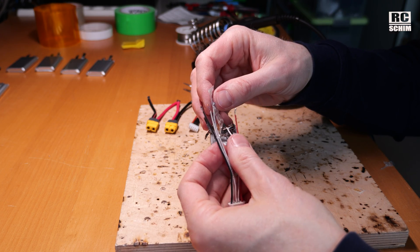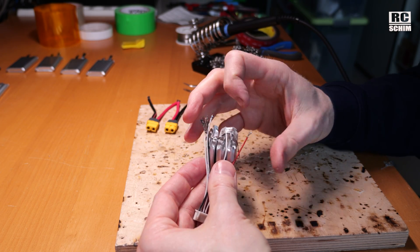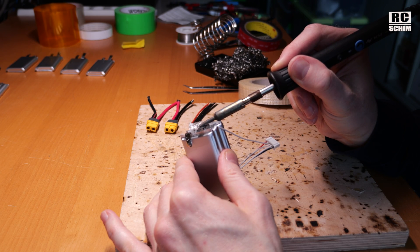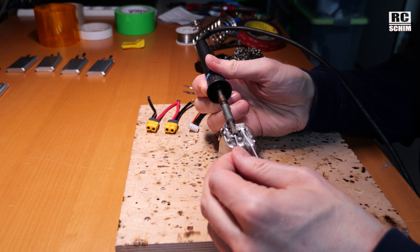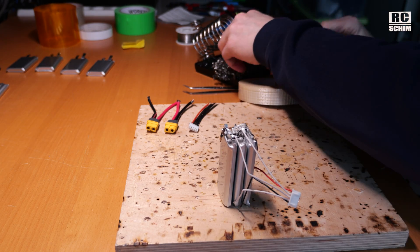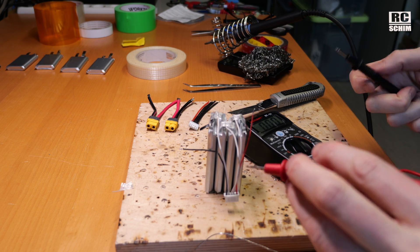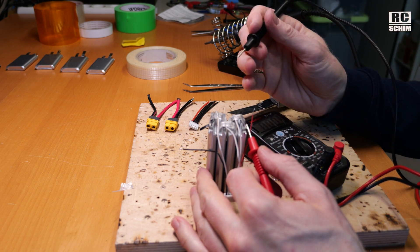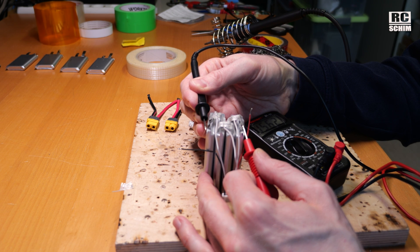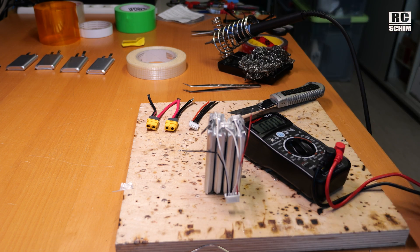Just make sure it is a good connection, then cover it, and also make sure not to short anything. Solder the balance lead on this bridge — it should liquify. Then cover it with tape. What we also want to check is if we have continuity from the first to the last plus, and if we have 15.6V on a half-charged one. That sounds about right — this means we connected everything correctly and all the cells are alive.